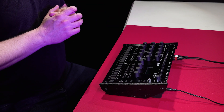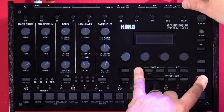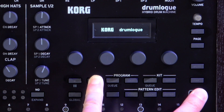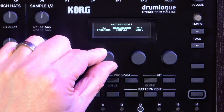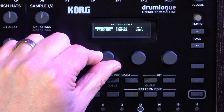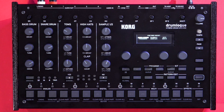If you need to do a factory reset of your unit, just hold down shift and record while the unit's off, and then power it on. It will take you to the factory reset screen where you can choose what you're resetting — whether it's everything, the global settings, just the kits, programs, samples, or the units. Choose exactly what you want, press yes, and it will do your factory reset.